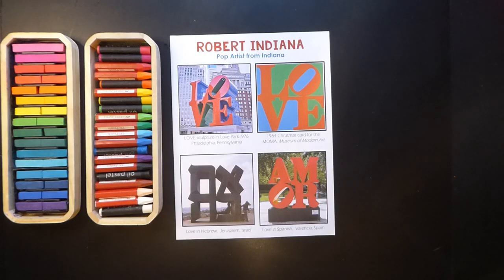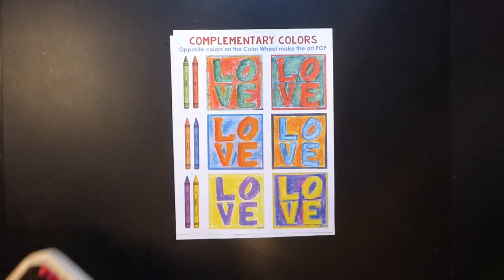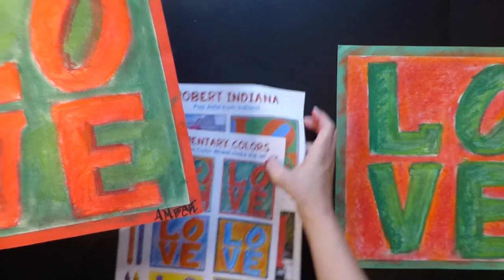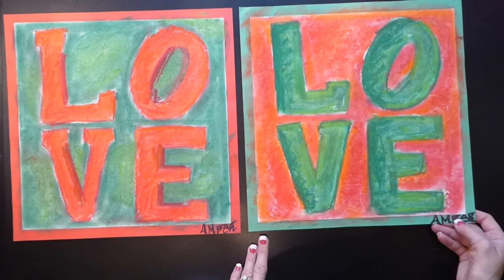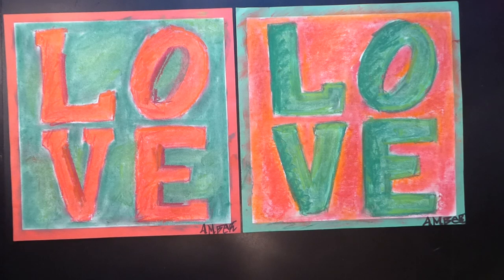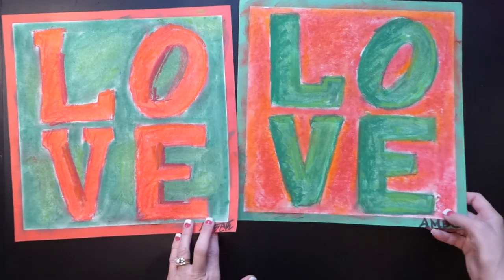Now let me show you the different choices for today. If we're thinking about complementary colors, we want to think about colors that are opposite on the color wheel. So you can think about red opposite green — maybe you want to do red and green, or green and red. The choice is yours. And again, we're using chalk, so today your hands are going to get messy.